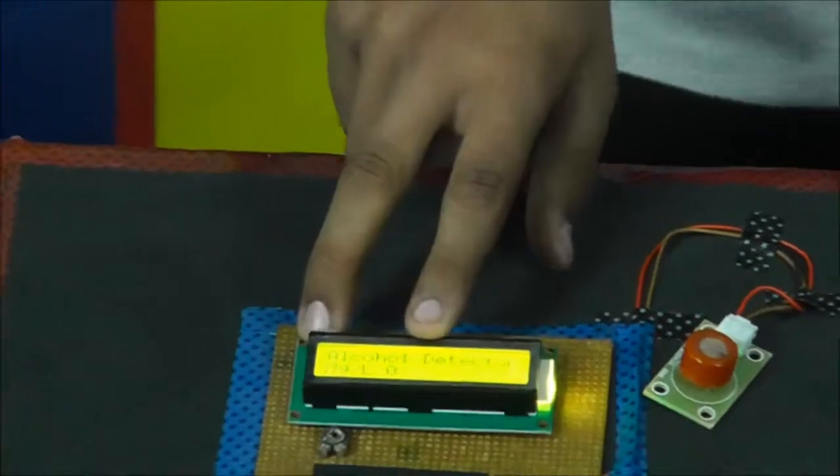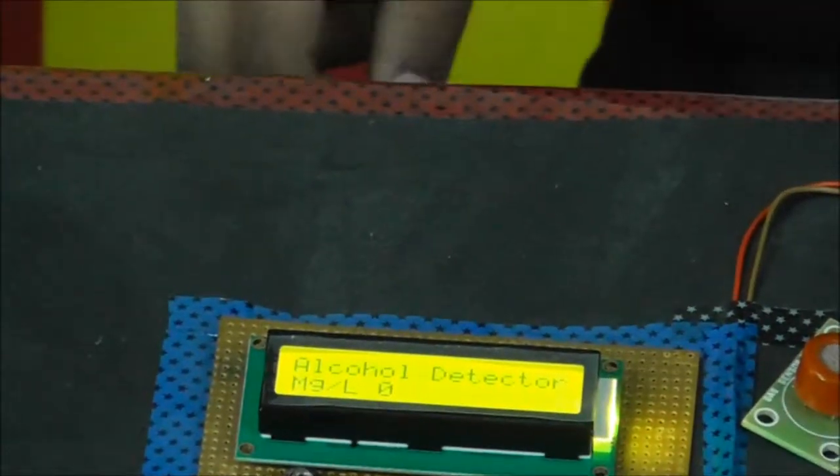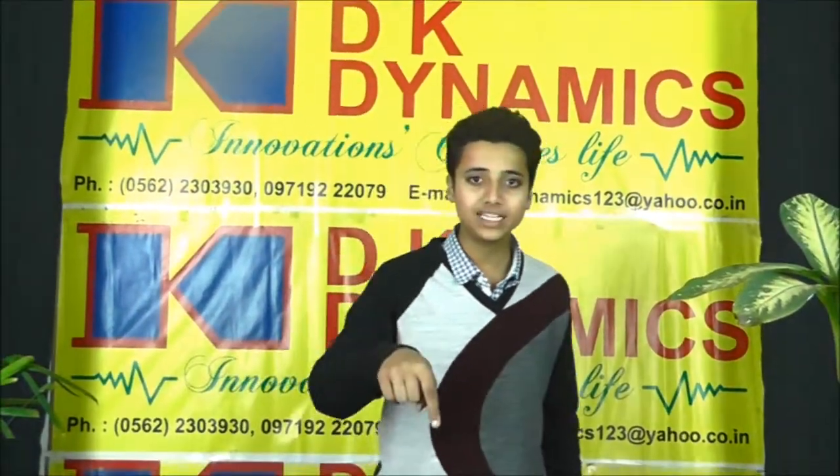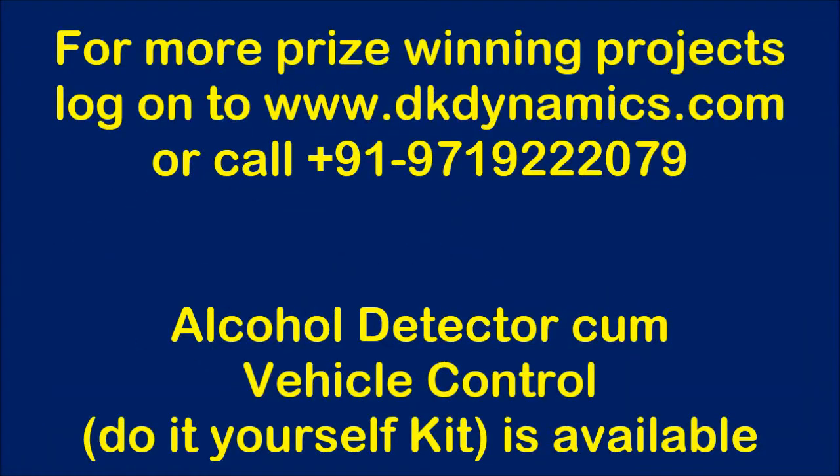The microcontroller's ADC pin converts it into a display reading shown on the LCD. I hope you will like our project and want to make this for your VTEC final year project to win a prize. Come back with more interesting projects. You can log on to www.dkdynamics.com for more details. Thank you.